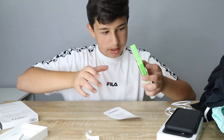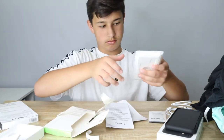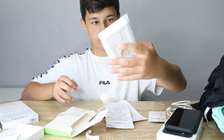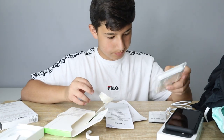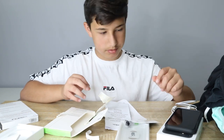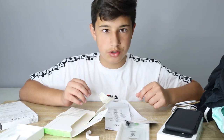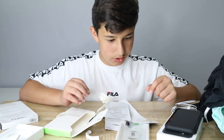We still need to put the glass screen protector on though. That's all for today's video, thank you guys for joining me, hope you all enjoyed it.